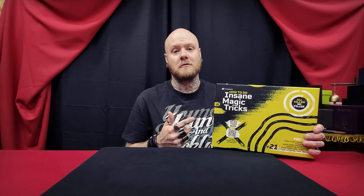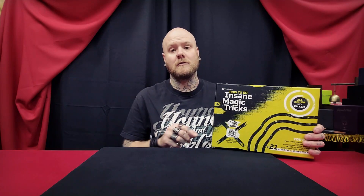What's up guys, I'm Chris and today you're watching a magic review on how to do insane magic tricks by Illusionist.